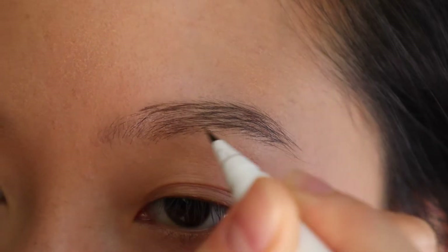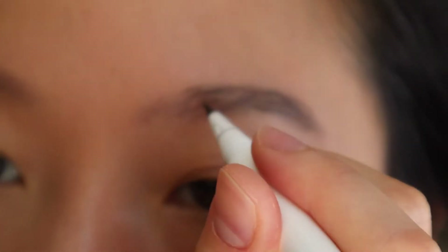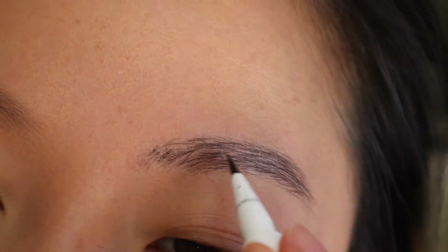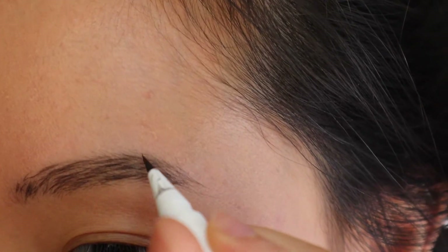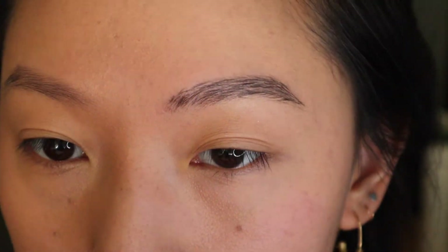I really find that the Brow Flick looks unnatural if I wear it just by itself. My brows are quite light and my skin is quite light, so if I draw using just the Brow Flick, there is high contrast between my hair, my skin, and the product — and it looks super, super obvious that I have fake drawn-on brows. So I would definitely not recommend using this on its own.